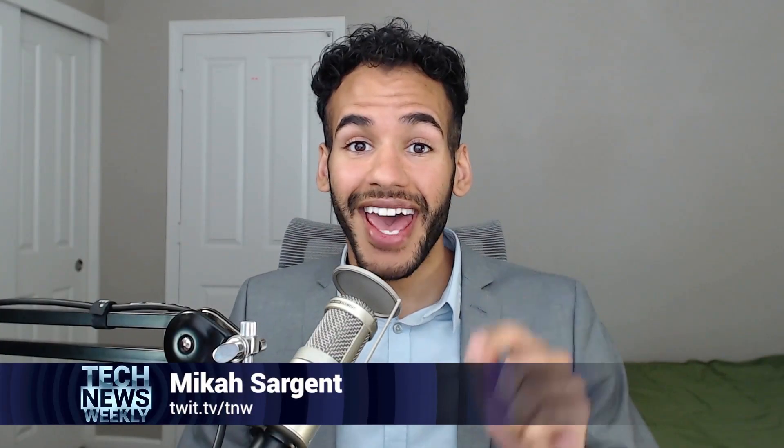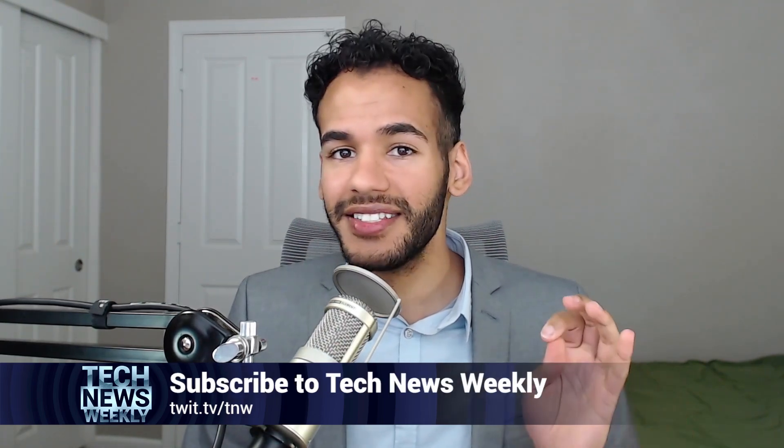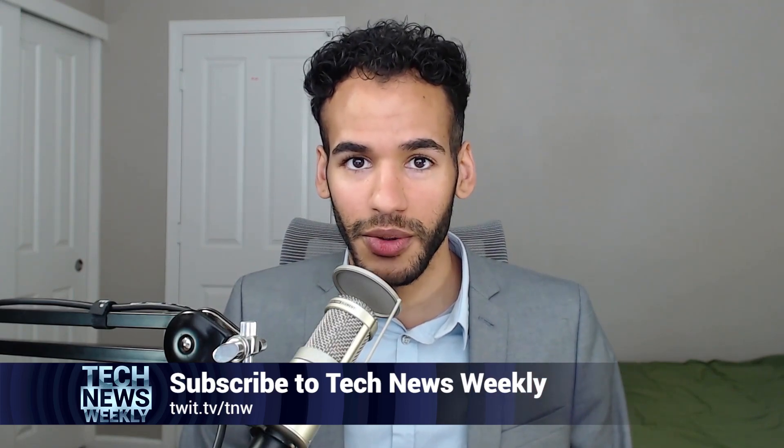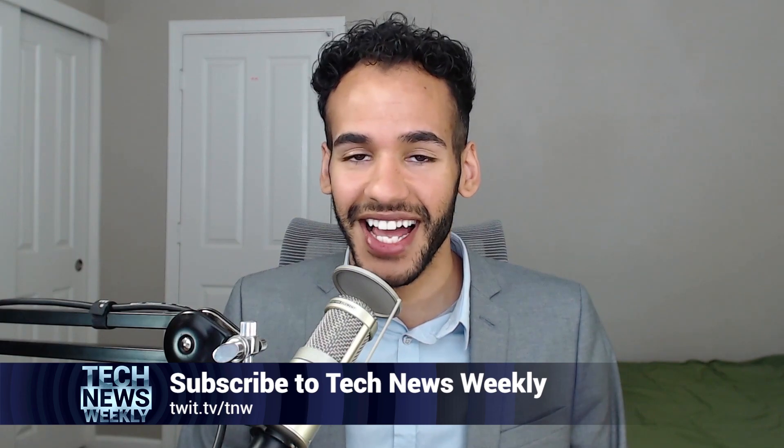One more twit: check out Tech News Weekly at twit.tv/TNW. Tech News Weekly is a show where Jason Howell and I bring the latest and greatest interviews to you from the people making and breaking the tech news.